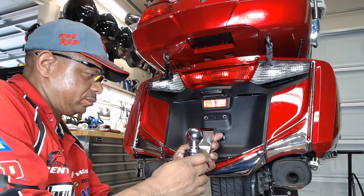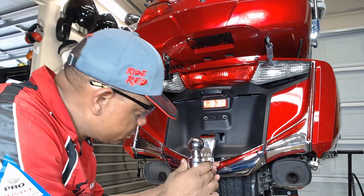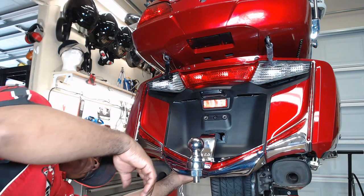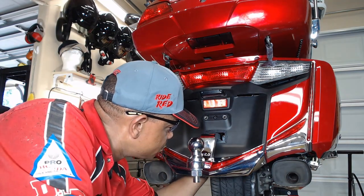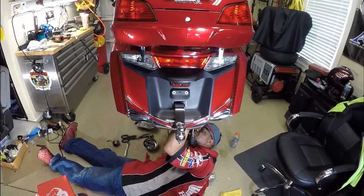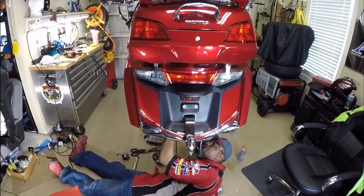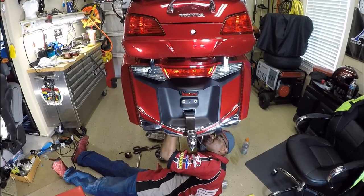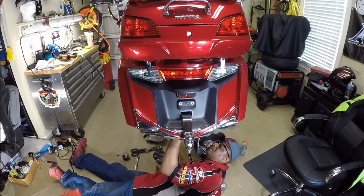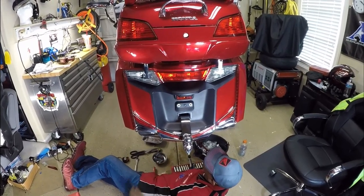This is going to conclude the video of me installing the Rivco trailer hitch model number GL1800 7-30 for the 2012 through 2017 Honda Goldwing GL1800. If you guys have any questions or any comments, feel free to put them down in the comment section below. If you like this video, be sure to click the like button and if you haven't already, subscribe to this YouTube channel. This is your boy Chris out in the Caliente garage — just showing you how I installed my Rivco hitch. I'll talk to you guys later, see ya.